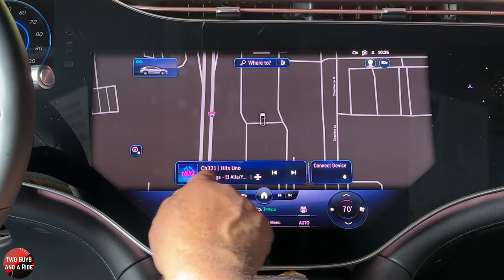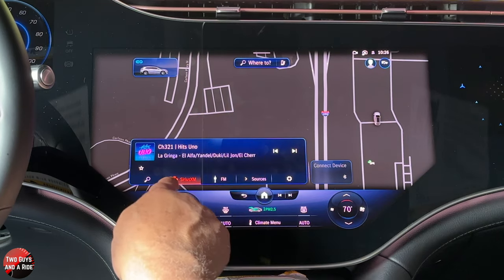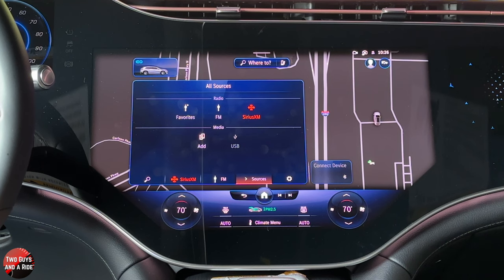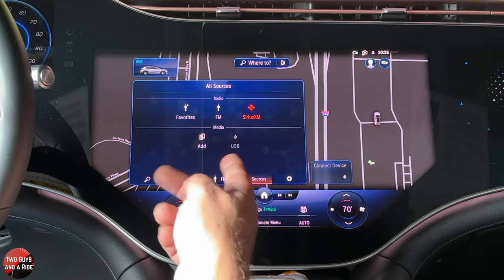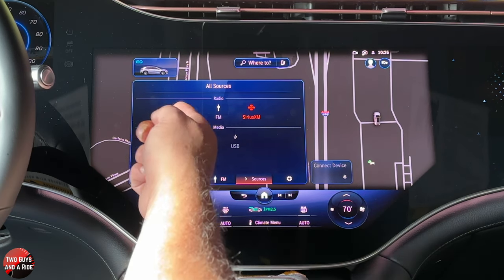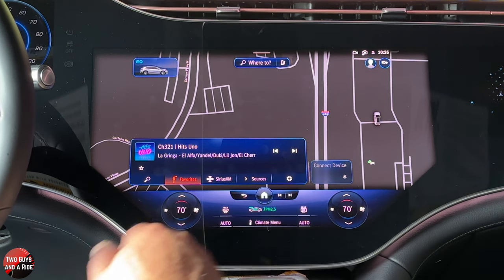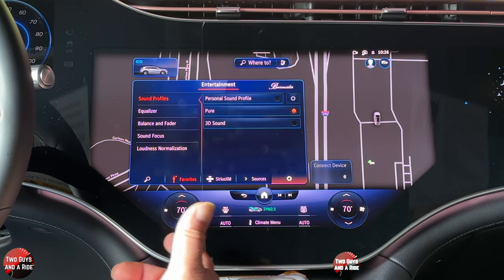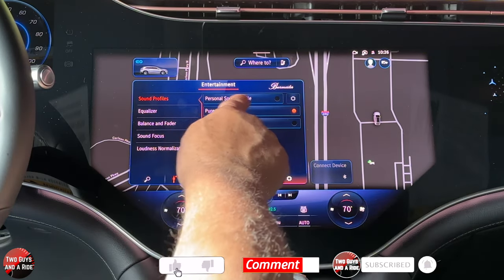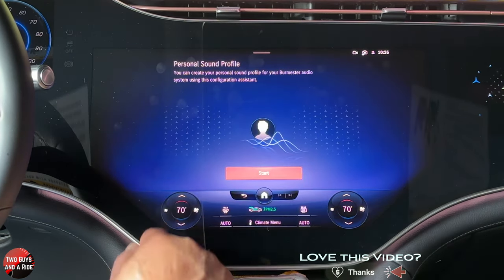If I click on media, I get a screen with Sirius XM. This does have FM, and if I go into sources you can also have USB and phone connected as well. This button adjusts your favorites. If you go to the gear wheel setting, that's where you get to your sound. So no matter which media source you're in, that's where you're going to find it. You've got a personal sound profile that you can create, which is really cool.